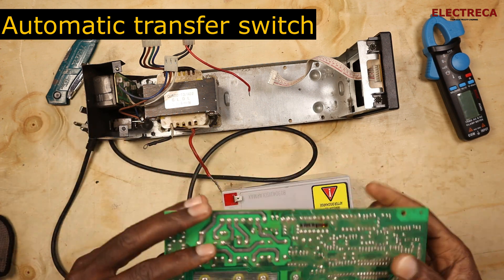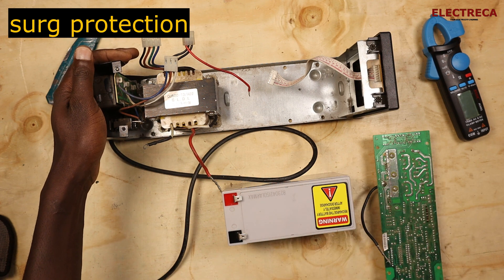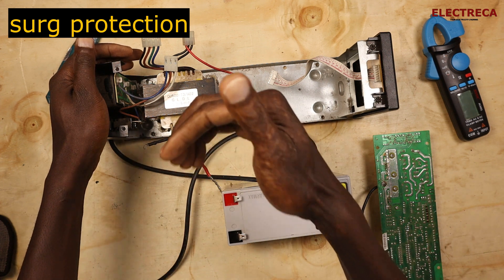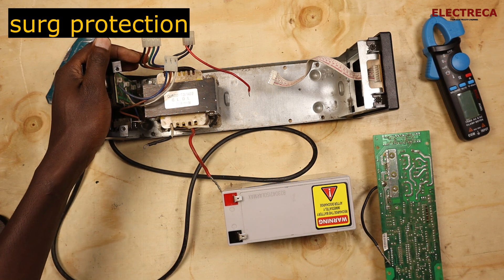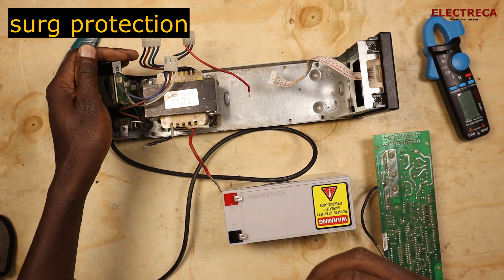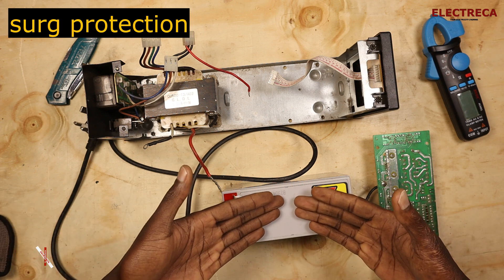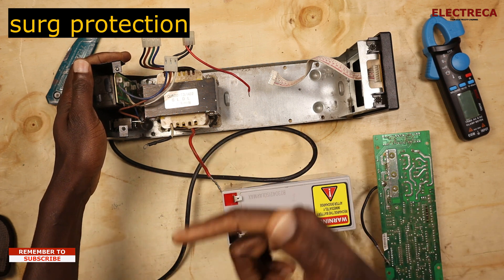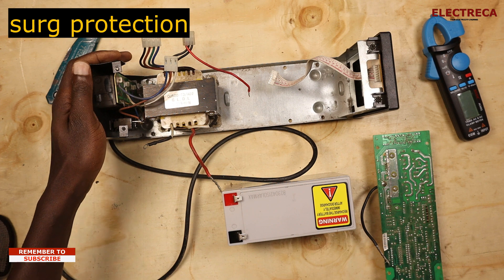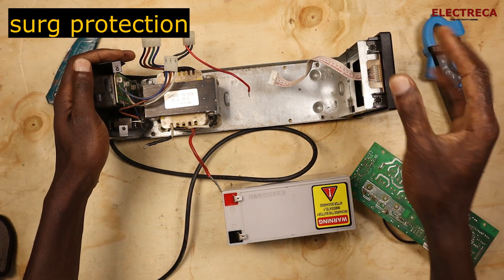The other component is surge protection. The UPS will protect connected devices from surge spikes, under-voltage, and over-voltage scenarios. Unlike some other UPS units that have AVR circuitry to compensate for under-voltage or over-voltage without using the battery, this particular unit will briefly bring in the battery whenever there is an under-voltage or over-voltage event.